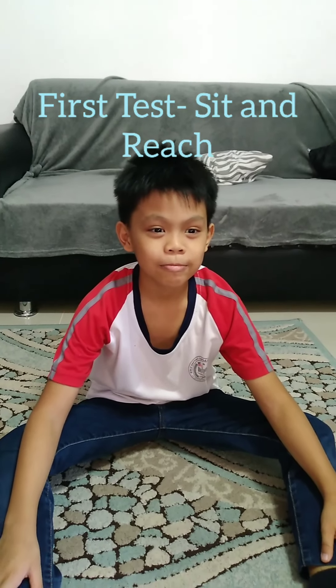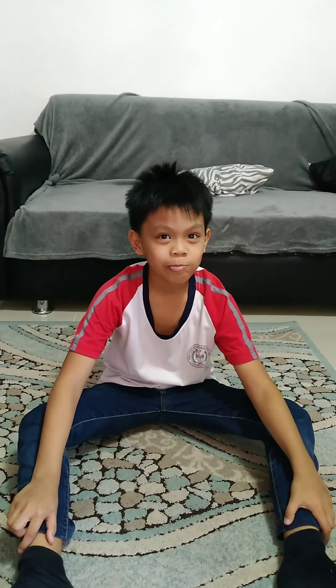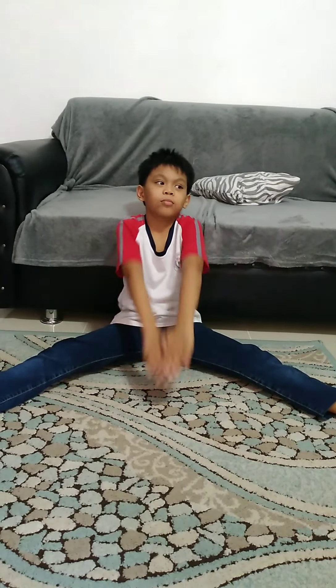First test: Sit and Reach. 1. Sit up straight on the floor while leaning back on a wall. 2. Keep your legs straight and your feet wide apart. 3. Relax. Raise your arms straight over your head and hook both your thumbs together.